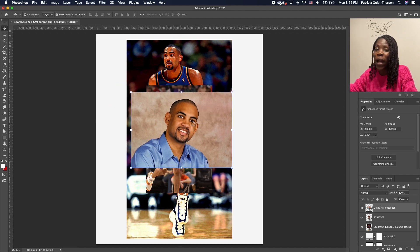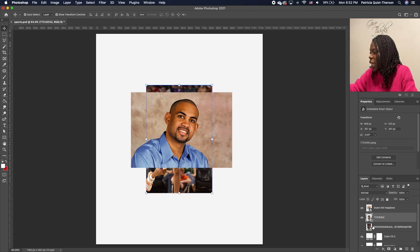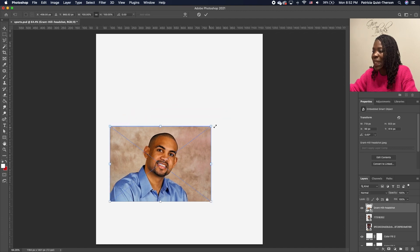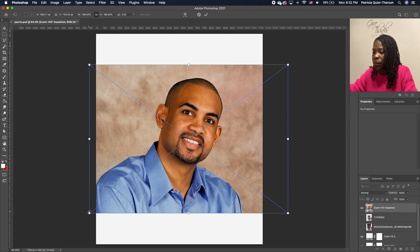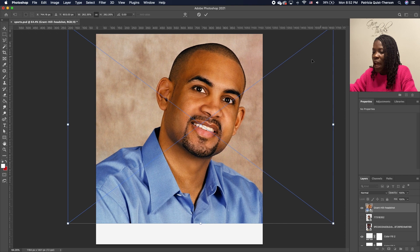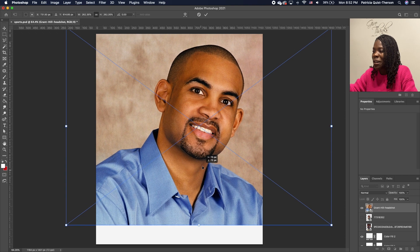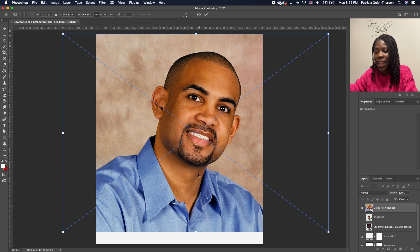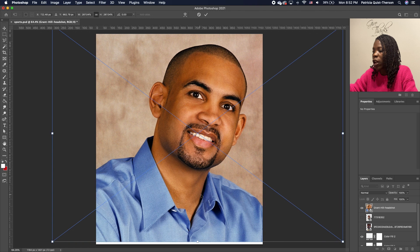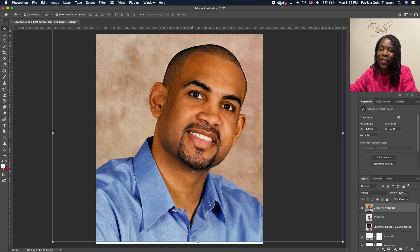The top one is going to be our main subject. I'm going to click on the back one and turn off the visibility, and do the same for the other one. Now this image we're going to scale and make it big, and set it right here. This sports player is actually Grant Hill — I pulled a few images of him online and we are using them.